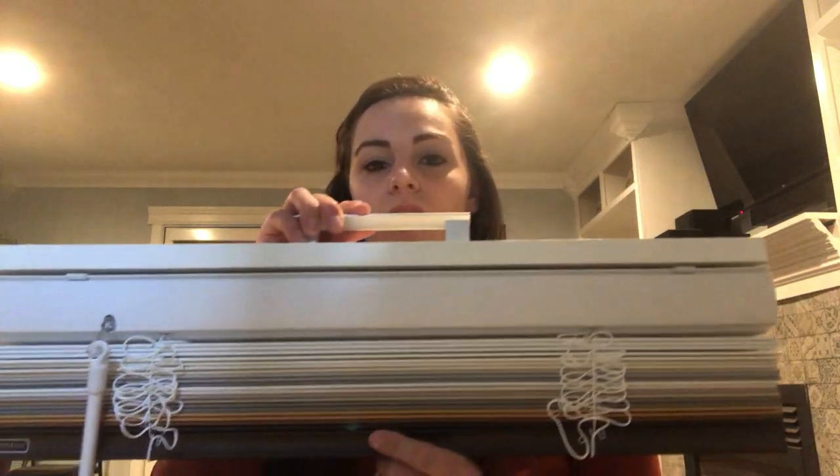With corded blinds, the brackets are usually off to the side and they're very clunky and obvious. But with these cordless blinds they're just discreet, pushed up at the top. So you actually don't need a valance, but if you want one we do have four different options.